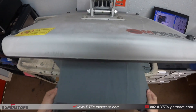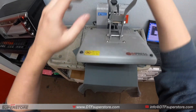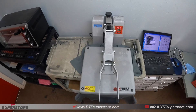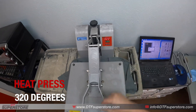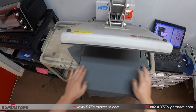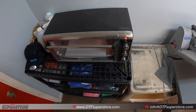Right here we can get our shirt ready. Go ahead and put that on the heat press, try to square it up, and we'll press it one time real quick just to get the wrinkles out. I have it set for 323, but 320 is fine. Now we have a nice smooth shirt and we just have to wait for the powder to melt.